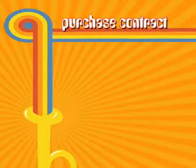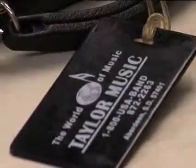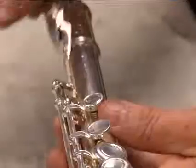The purchase contract includes a free 30-month service warranty. If the instrument needs repair, just return it to Taylor Music for quick, one to two day turnaround service. You pay for shipping it to them, and they pay to ship it back to you.